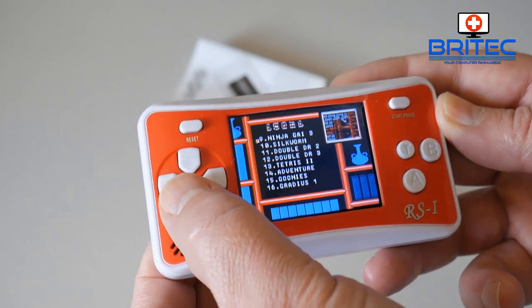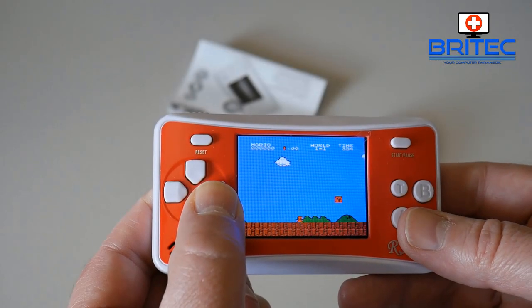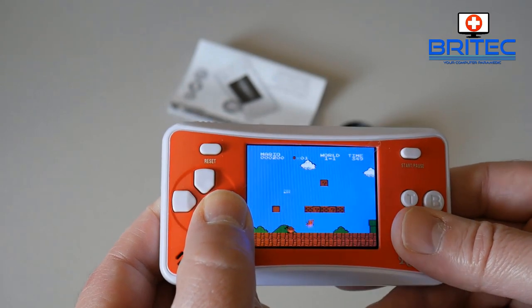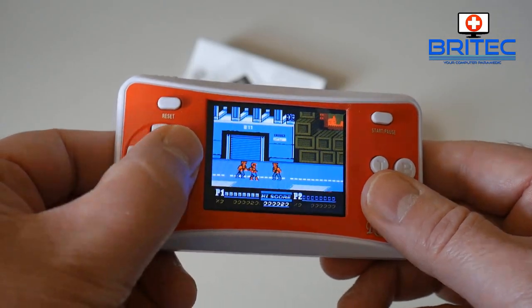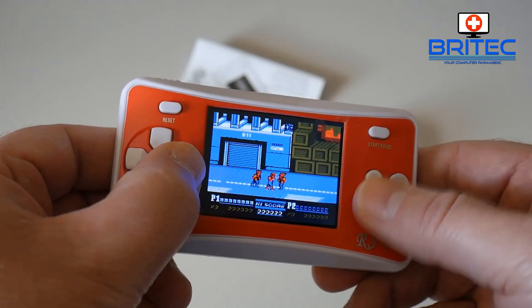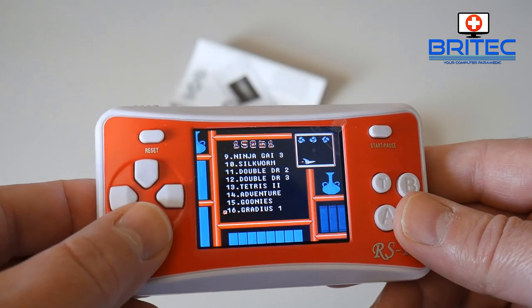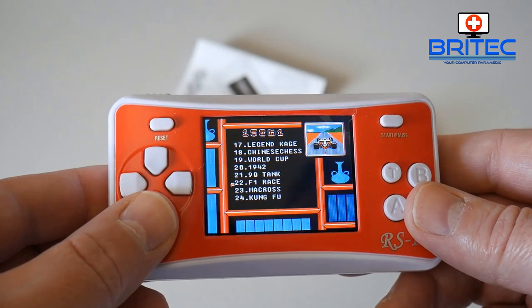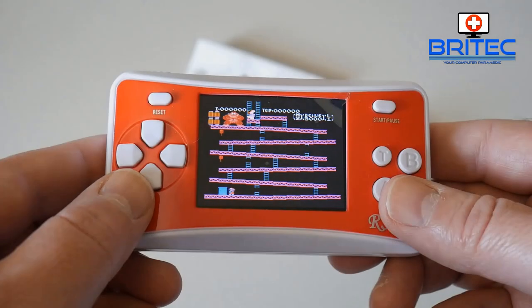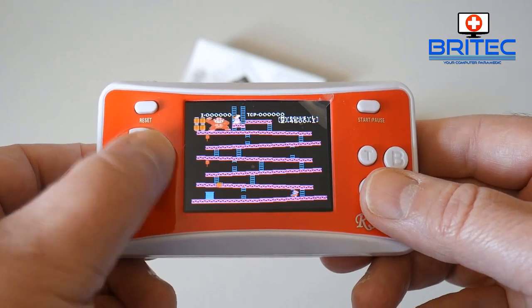I'm not going to go through all of them but you can see there's a bunch on the screen — Double Dragon, Chip 'n Dale 2, Blood Fight, and you've also got Mario and all those games as well. Here on the small screen you can see Double Dragon — throwing people about, punching, kicking. You've also got Kung Fu, F1 Race, 90 Tank, 1942, World Cup, and Donkey Kong — a classic game — plus other versions of Donkey Kong as well.